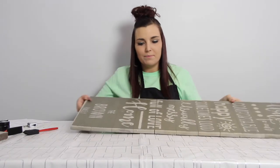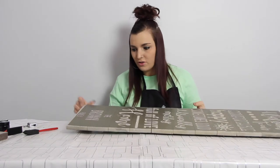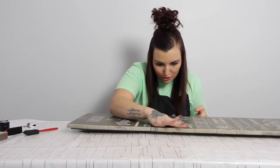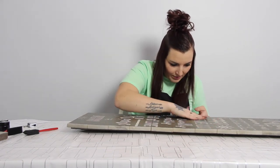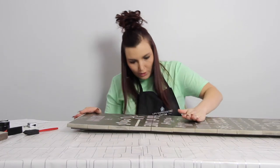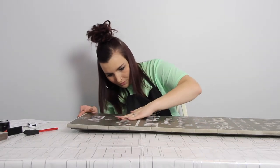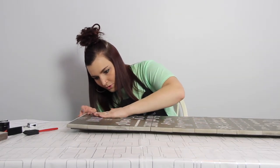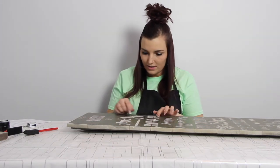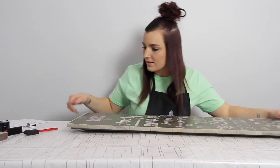We got the transfer tape off. Now you can just see some little bubbly spots — you want to just go through with your hand and kind of push it down all the areas just one more time before we do the sealant. Just be careful doing it so you don't get any of the center spots of like the E's and the O's and A's and all that.